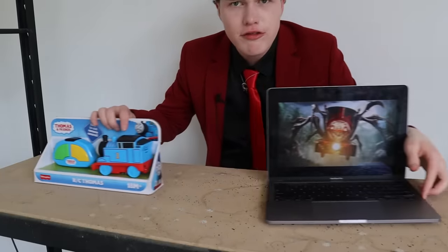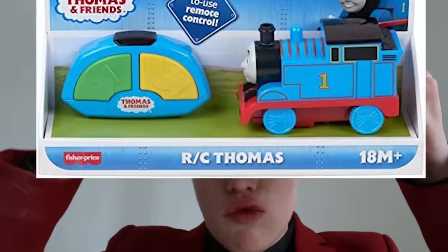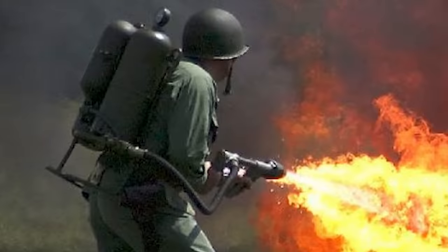It's slightly different from Choo Choo Charles — he's a little bit scarier. So I'm going to turn this remote-controlled Thomas into a working Choo Choo Charles. Flamethrower included.